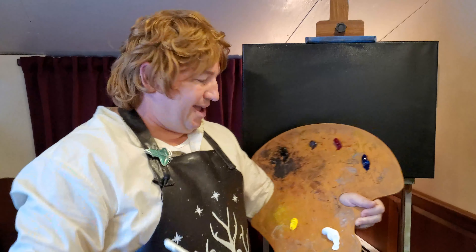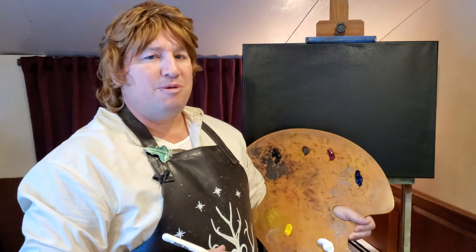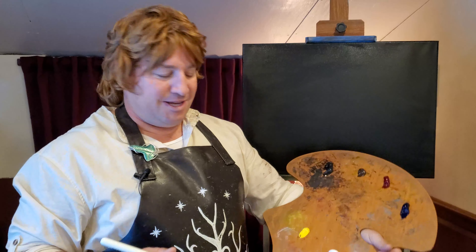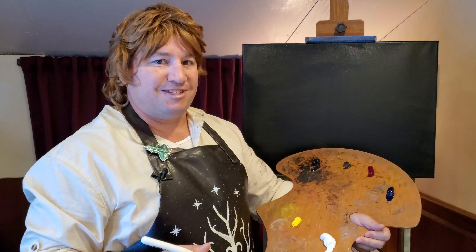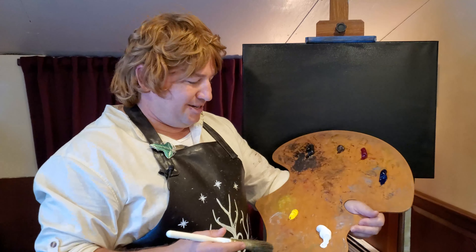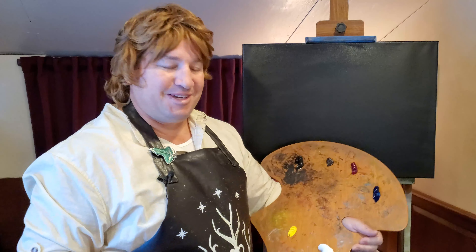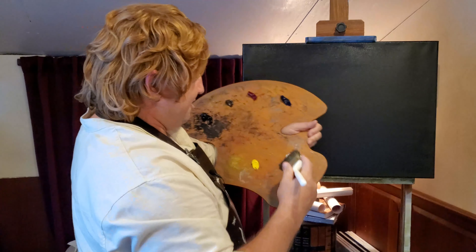We have a black canvas today, and we are going to be painting a continuation of our Helm's Deep series. This one is the Devilry of Saruman. What is that explosion? We're going to put it right on the canvas here today, so let's get started.